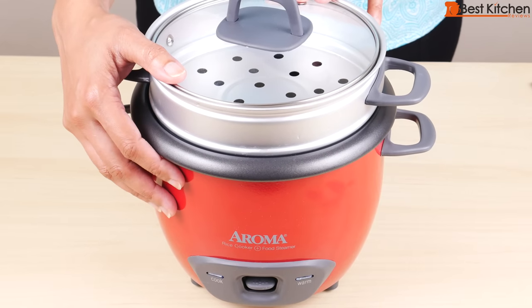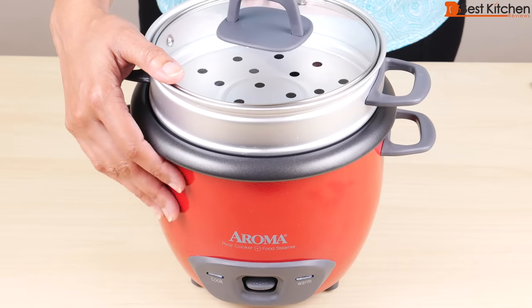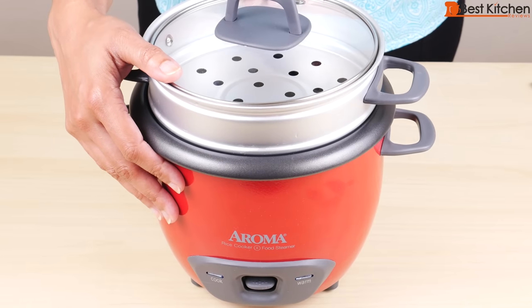You can also cook soups and stews in this pot, but it's not automatic. The unit only switches to keep warm when all the liquid is boiled away. Of course you want liquid in soups and stews, so you have to check the pot occasionally and turn off manually when it's cooked.